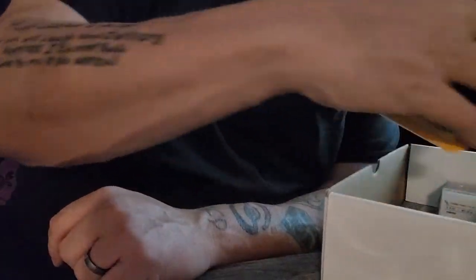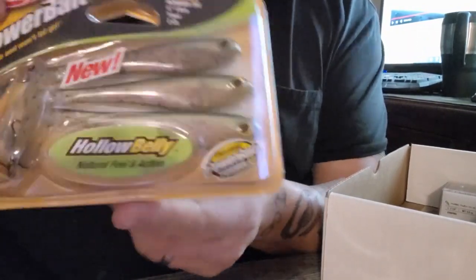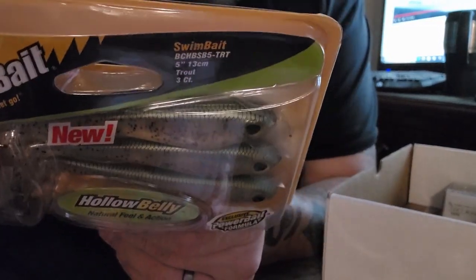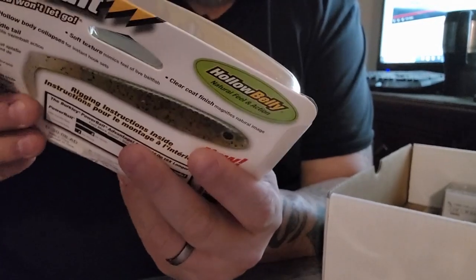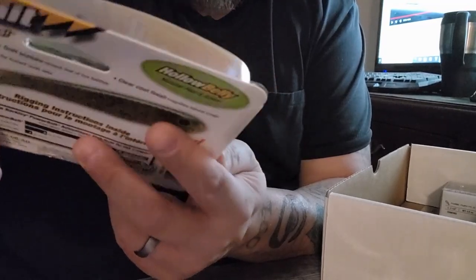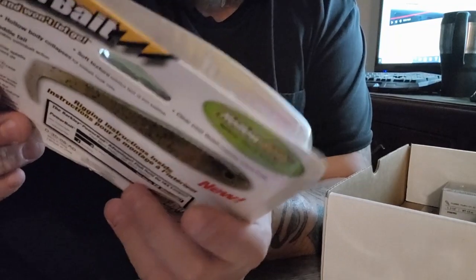Next we have some bigger PowerBait — the Berkeley PowerBait Hollow Belly swimbait. Five inches, which is not bad at all. The paddle tail is humongous. I like the fact that it gives you the option to use a treble hook on the back also — that's a nice feature.